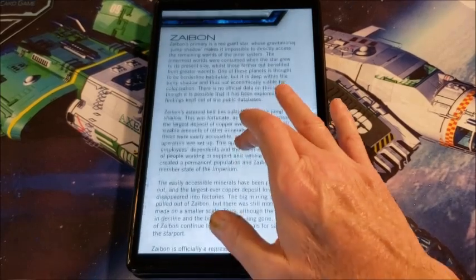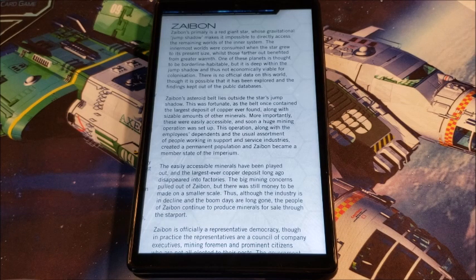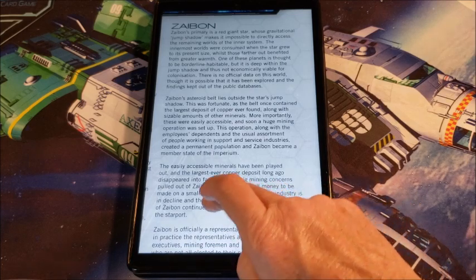Now we go to Zabon. Its primary is a giant red star whose gravitational jump shadow makes it impossible to directly access the remaining worlds of the inner system. The innermost worlds were consumed when the star grew to its current size. One of the planets is thought to be borderline inhabitable, but it's deep within the jump shadow and not really used. Zabon's asteroid belt lies outside the star's jump shadow, so you can actually jump really close to this particular asteroid belt, do service or trade, and jump out really close to the port. Not a lot of downtime moving around in the system.